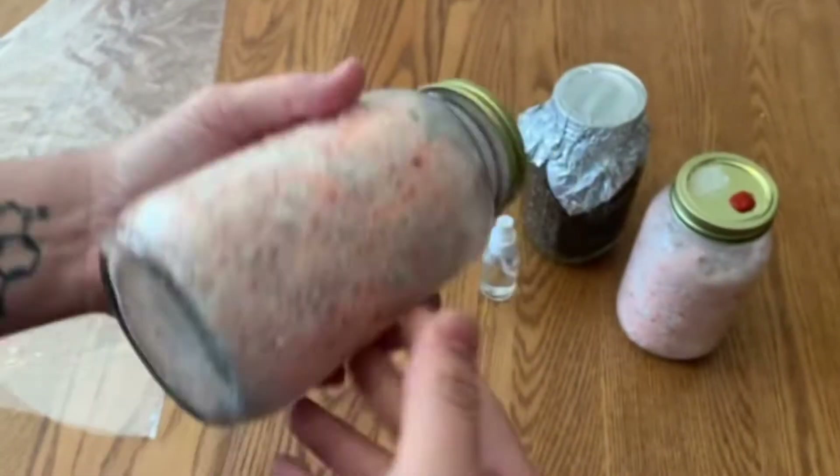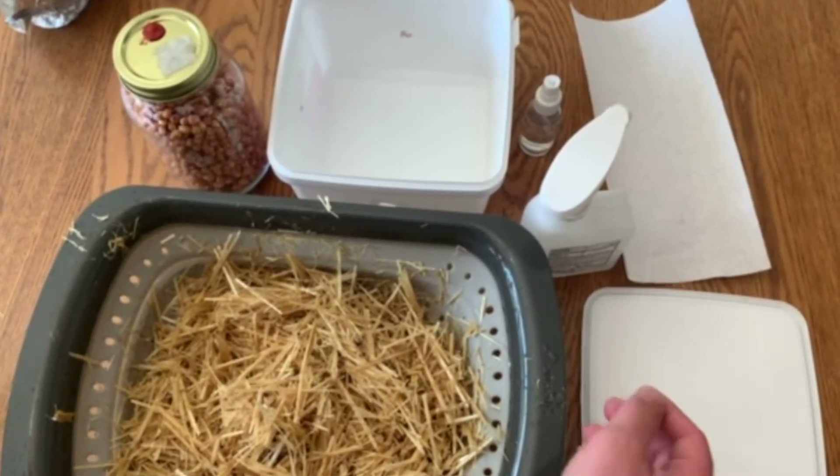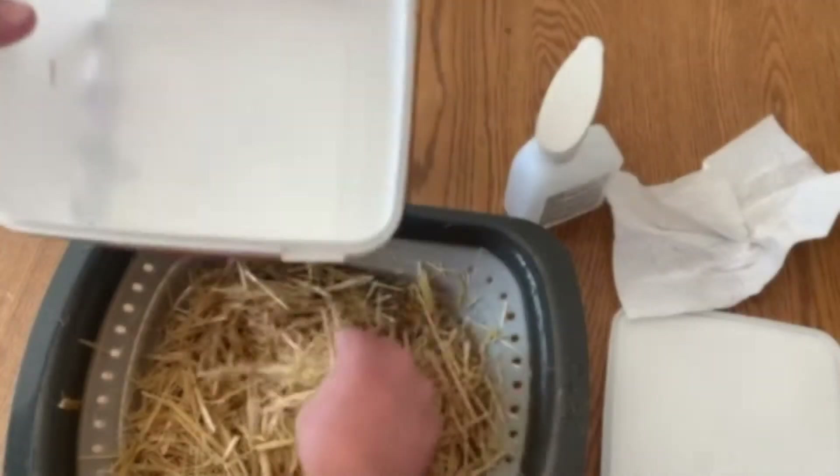For the second method, we are going to break this jar of spawn up and mix it with pasteurized straw. The way I pasteurized my straw is I just boiled some water, dumped it into a bucket of straw, and then let it sit for 30 minutes. Then I strained it and let it dry a little bit.